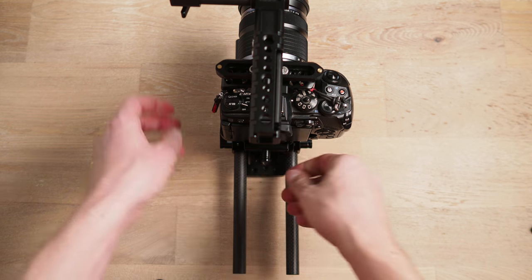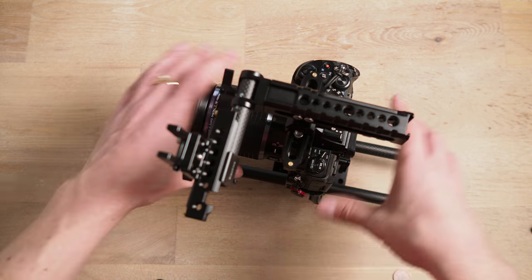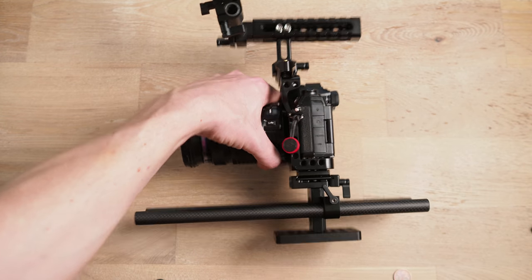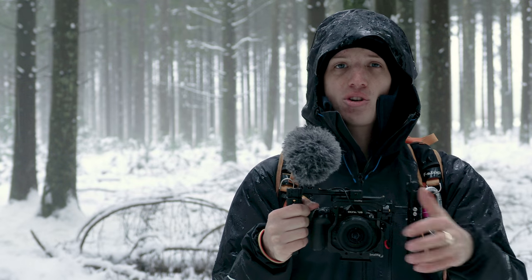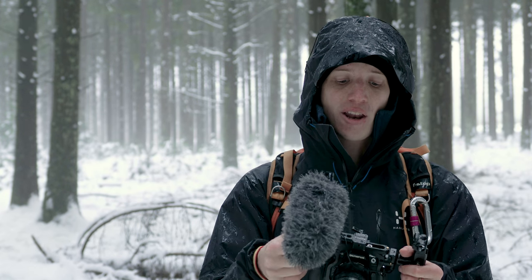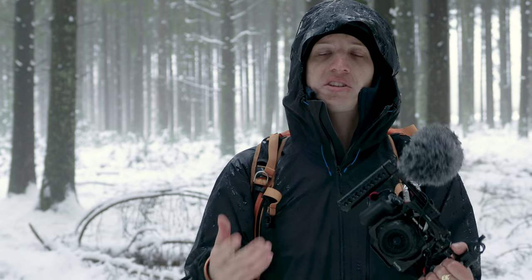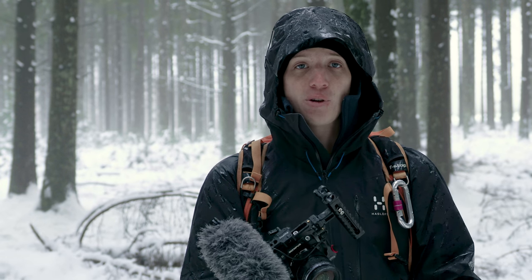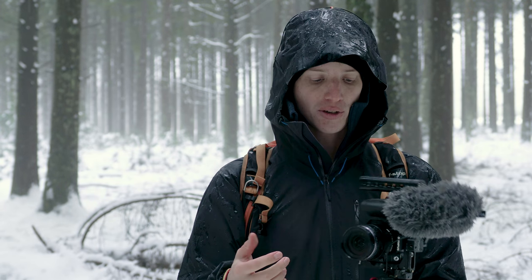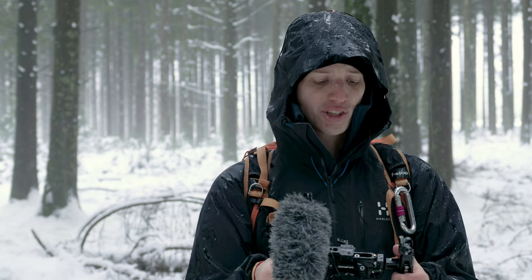Below the cage I have a rod system, so I'll be attaching a follow focus for when I'm shooting with manual lenses. You can also put a matte box on the front and get fancy with filters — really turn this little camera into a full cinema rig, which I'm hoping to use for future films.